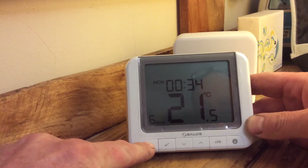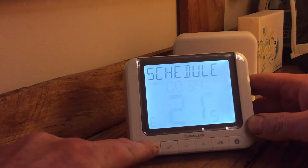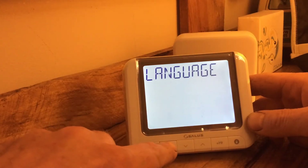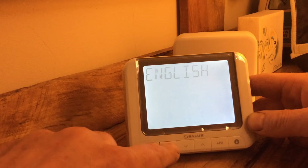So first off when you get the unit, the first thing it will say to you is language. So let's start with language — press the tick, and we'll have English.